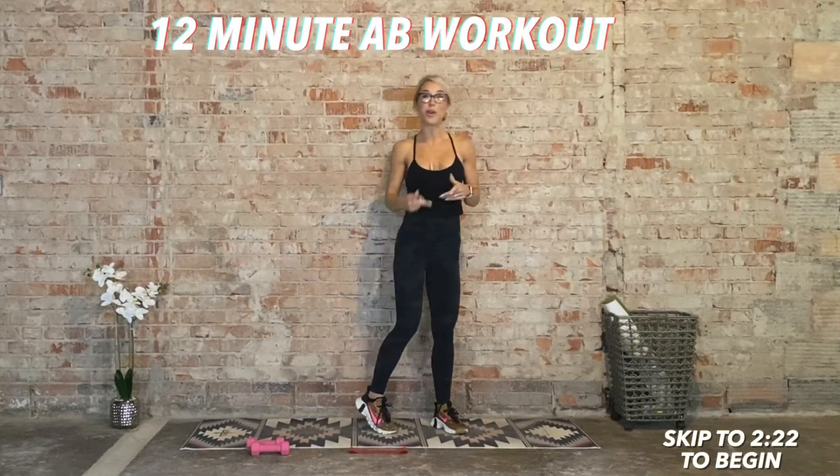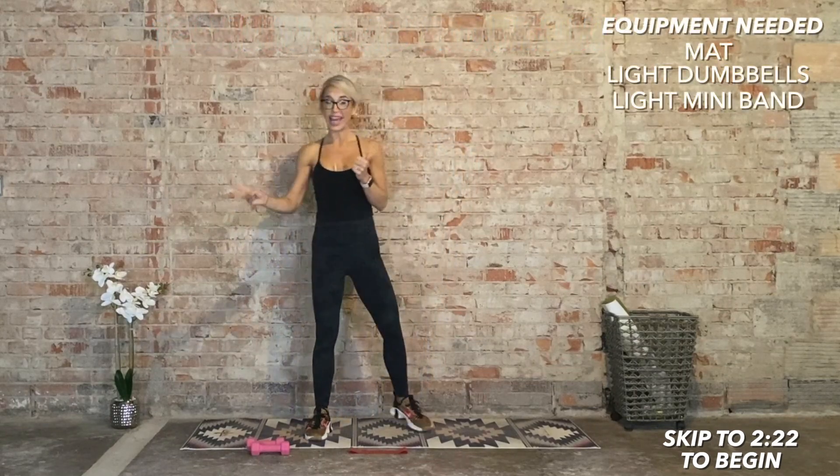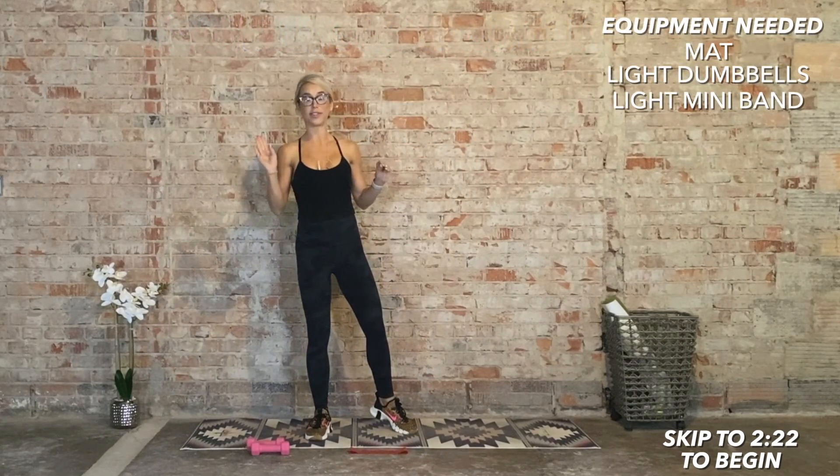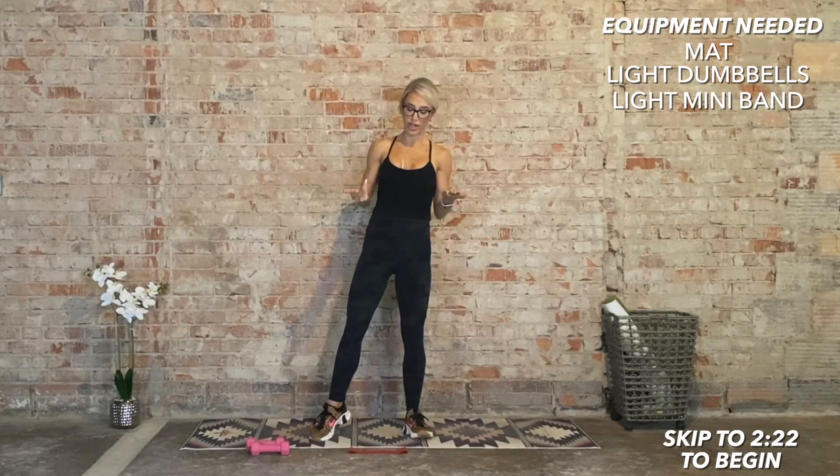Hi, I'm Laurie and welcome to your 12-minute ab workout. What you're going to need today is a mat, a set of super light dumbbells. If you don't have dumbbells, grab a water bottle or a soup can in each hand — just something to provide you with greater resistance.